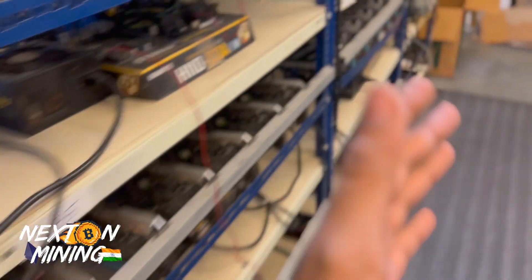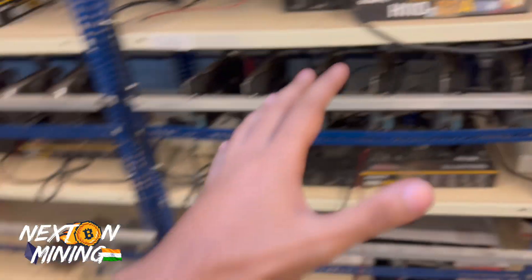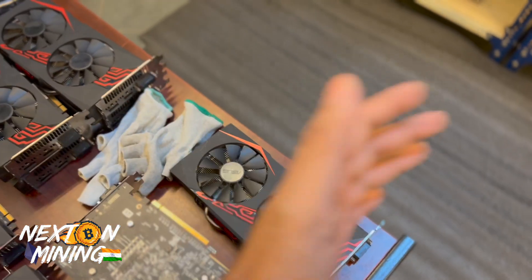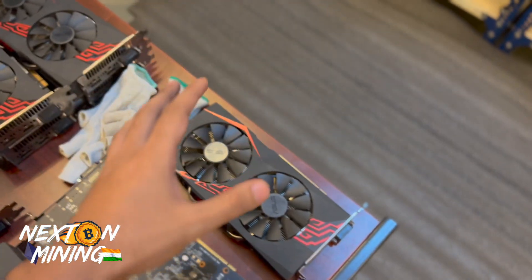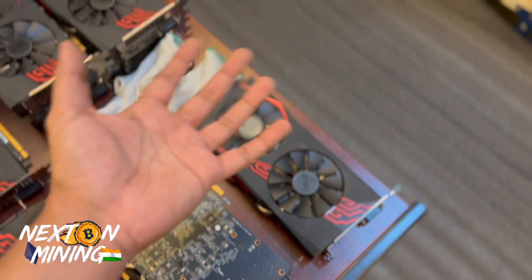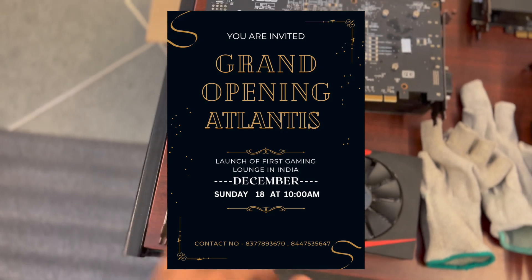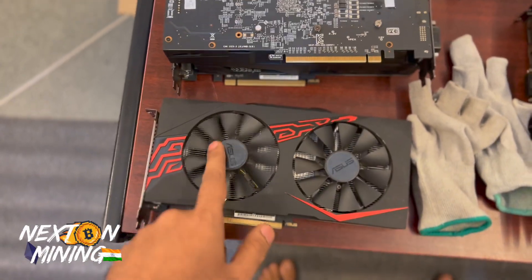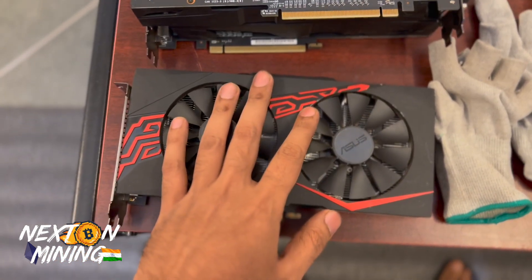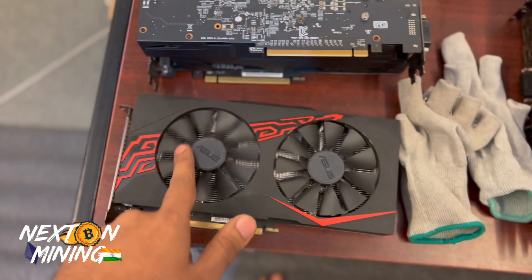One more thing — our friend Deepak is launching his gaming lounge, which he says is one of a kind and the first of its kind in India. It's a place where you can relax, eat, drink, and game. The full ambience looks very next level. His inauguration is tomorrow. The gaming lounge is in Delhi — it's called Atlantis. Feel free to go there and check it out. If you're from the Next On army, they will take special care of you.